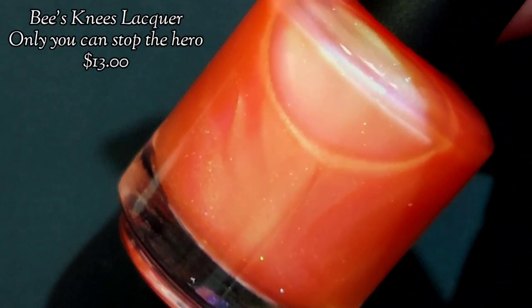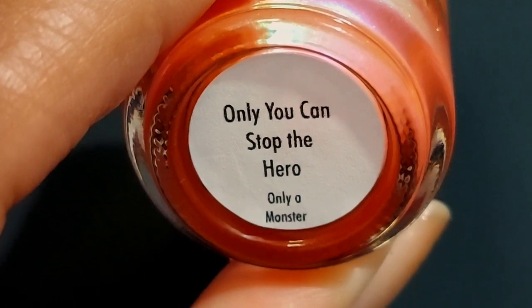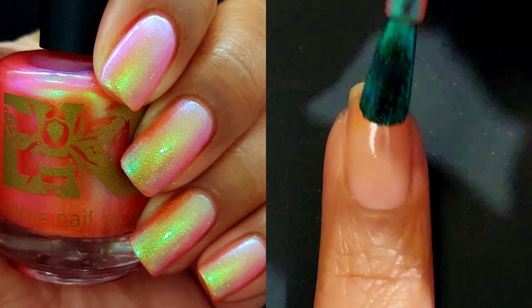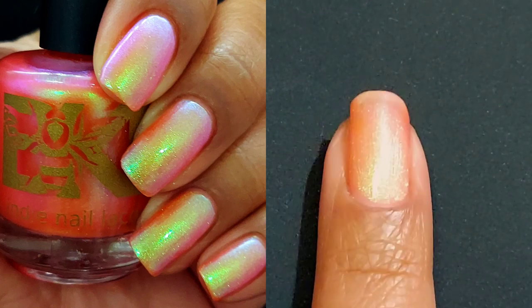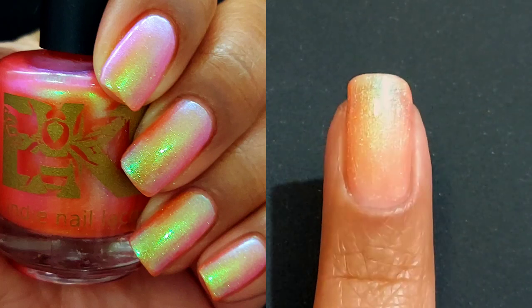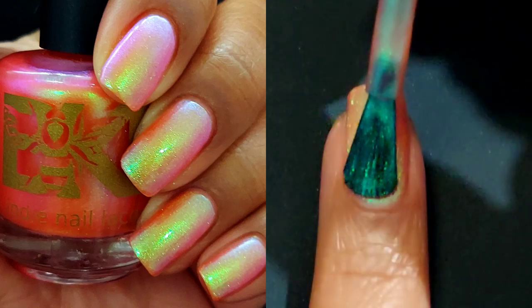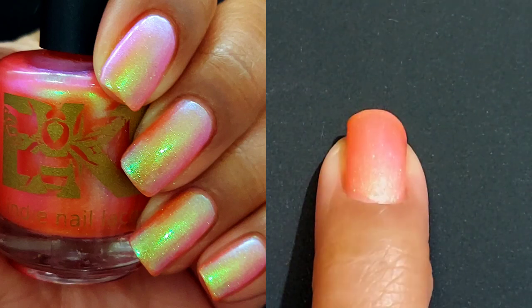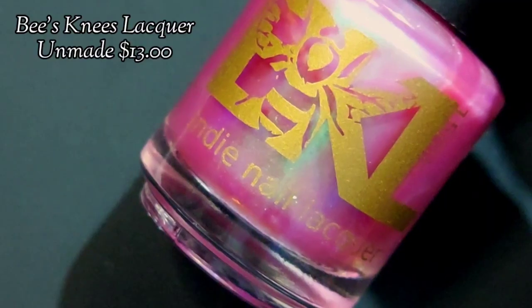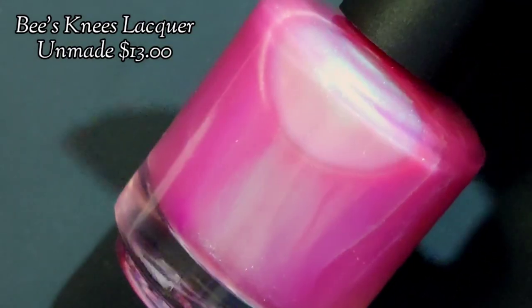Now we are looking at Only You Can Stop the Hero. This one is a sister to An Act of Wrath from the Lore of Olympus Collection. This one is an orange-leaning coral with strong green to blue to purple shimmer for $13. Because of the neon base, this one may fade. You may notice some small pigment specks in the bottle, and that goes for the next polish as well.